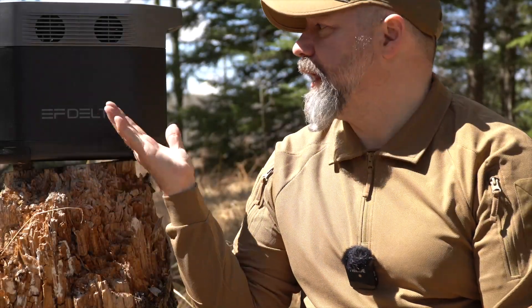You'll see here I have an EcoFlow EF Delta battery bank, or solar charge unit — there are many different names for them. I call it a very large battery bank. What it does for me is more important.